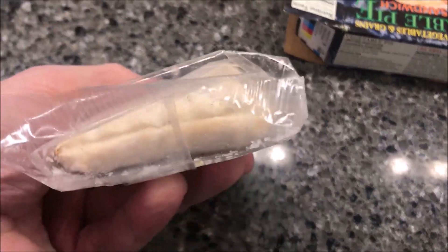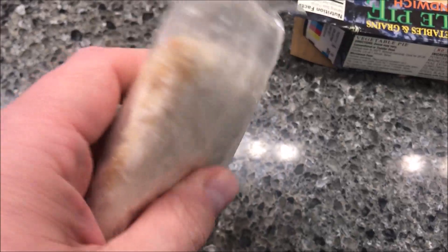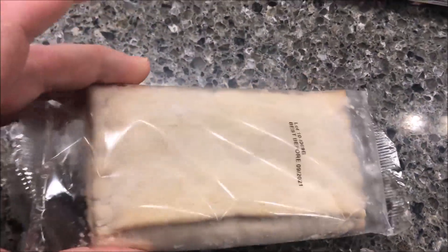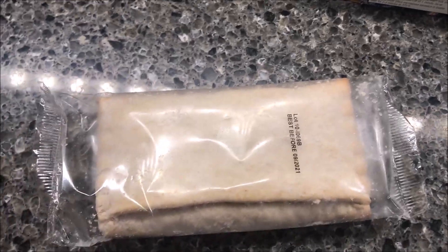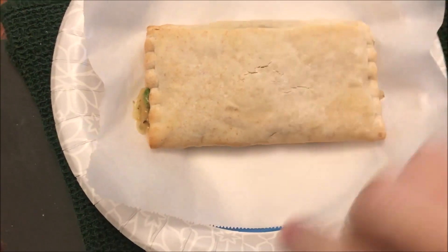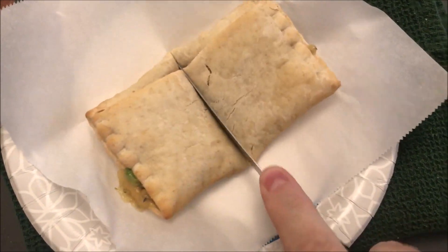There it is — kind of looks like a toaster strudel or a pop tart or something. I'm going to take it out of the plastic bag and put it on a paper plate. I might put a piece of parchment paper under it just so it won't stick. I always put it on a piece of parchment to prevent sticking. I've got a knife — I'm going to cut it in half right here, live on camera.